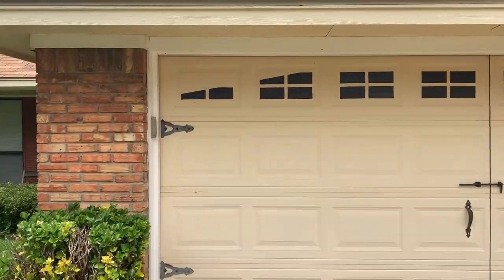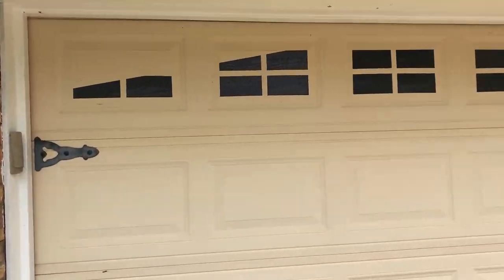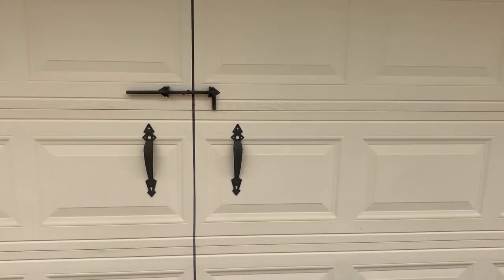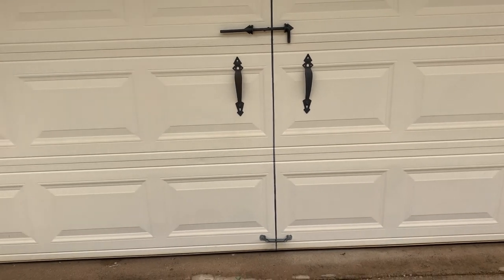I think this is a really great looking garage door and it really helps the curb appeal. Please share your pictures with me and I'll post them on here. Now let me show you how I painted the line down the middle of the door.